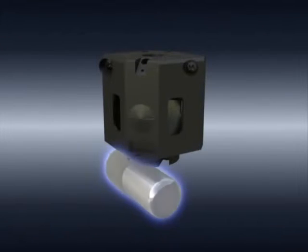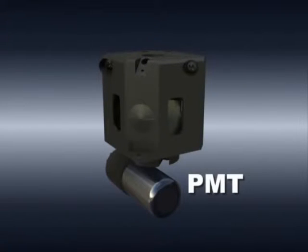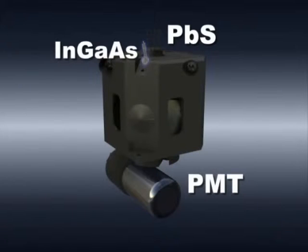Conventionally, spectrophotometers use two detectors: a photomultiplier tube for the UV and visible regions, and a PbS photodiode for the near infrared region. In addition to these two detectors, the SolidSpec-3700 also uses an indium gallium arsenide detector, creating a detection system where a total of three detectors are used.